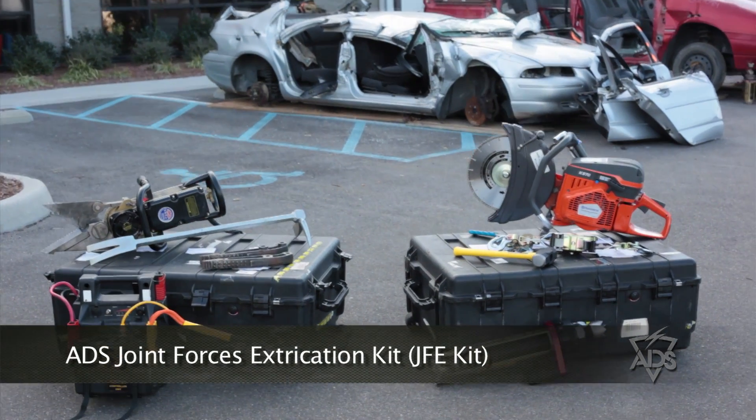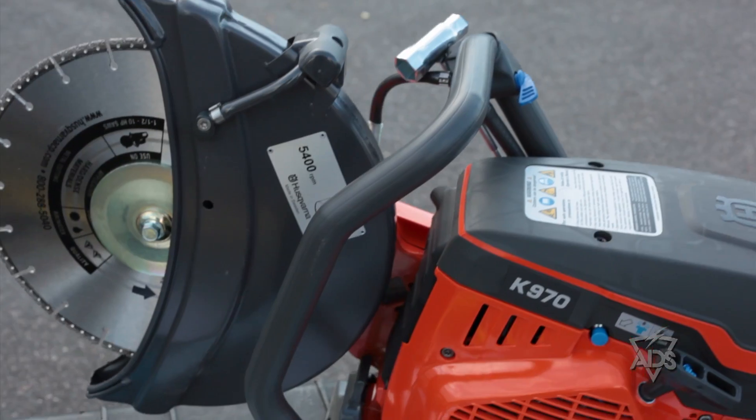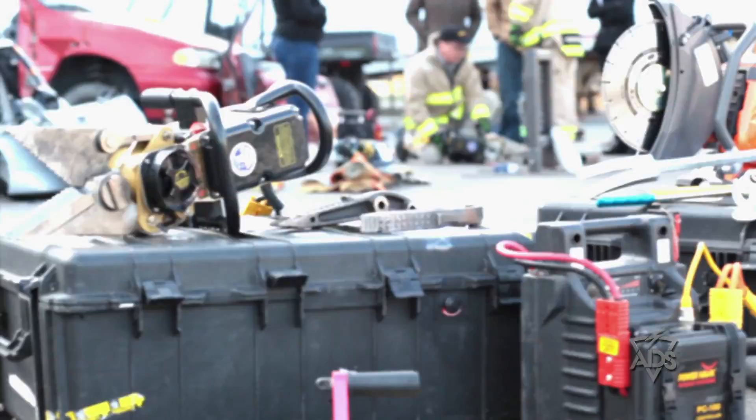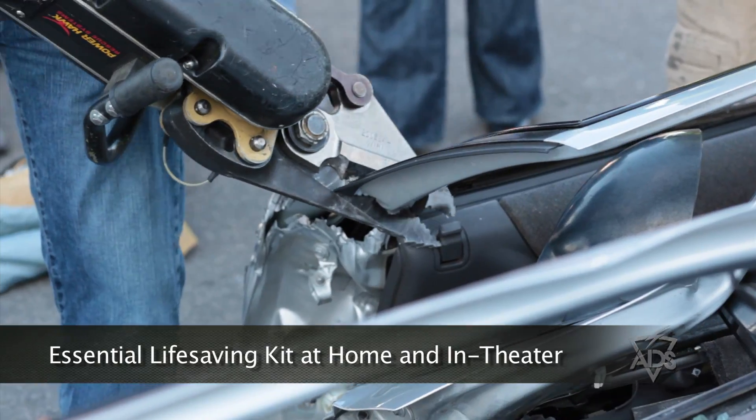This is the brand new 2011 Joint Forces Extrication Kit, provided to the U.S. military and the DoD by ADS Inc. Featuring two major vehicle extraction devices, the JFE kit is an essential life-saving tool both in theater and at home.